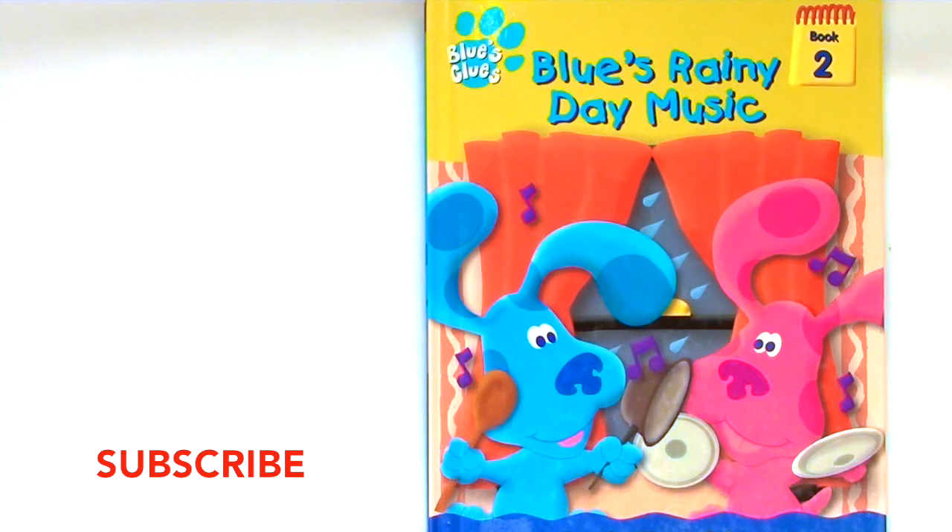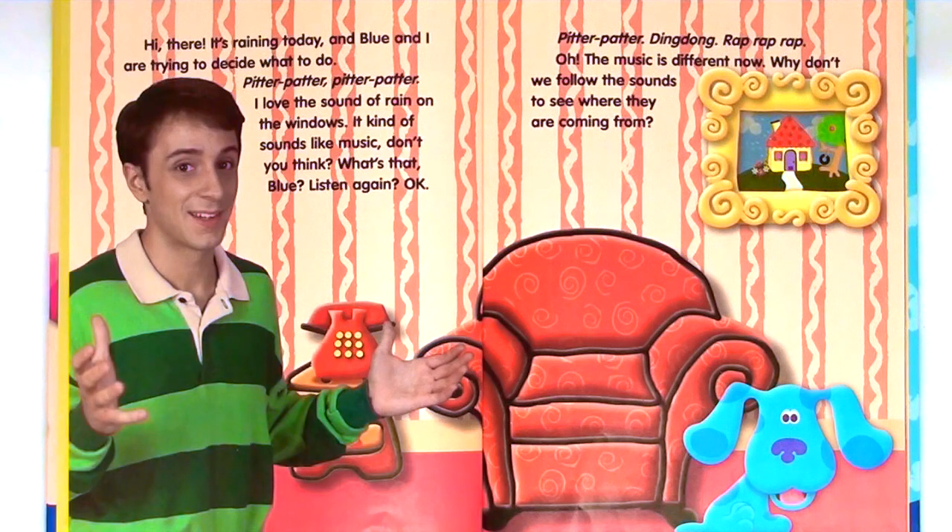Blue's Clues: Blue's Rainy Day Music. Hi there, it's raining today and Blue and I are trying to decide what to do. Pitter-patter, pitter-patter. I love the sound of rain on the windows. It kind of sounds like music, don't you think?